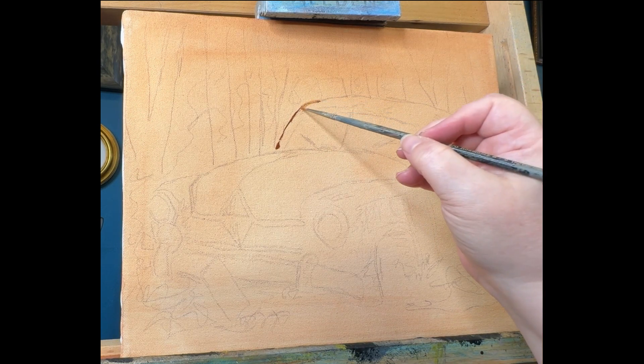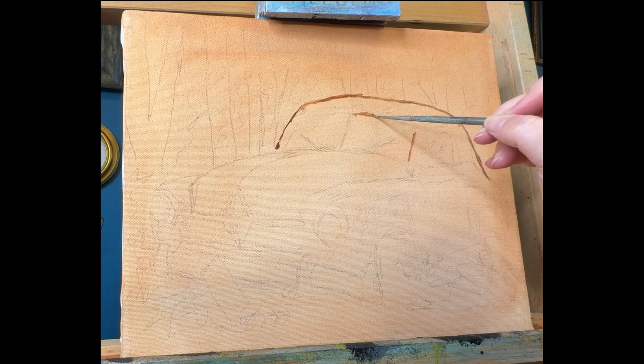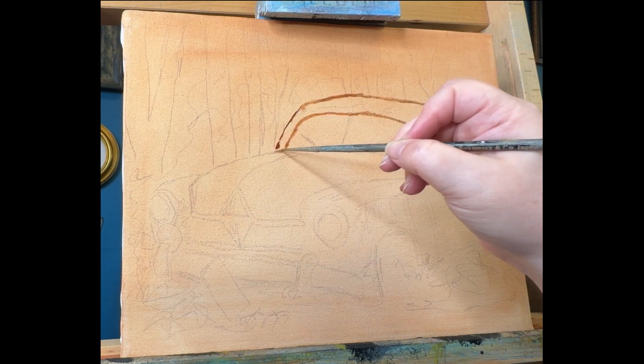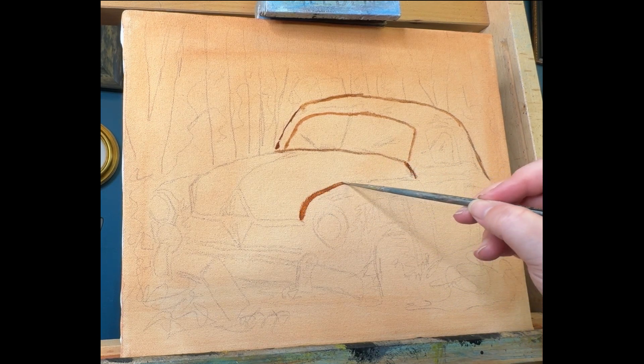When starting a new painting, the first thing I do is tone the canvas. I have toned this canvas with a Burnt Sienna — a Gamblin Burnt Sienna — diluted with Gamasol. What I like to do is really dilute that paint, use a bigger one-inch brush, cover the entire canvas, and then wipe it down with a shop towel.